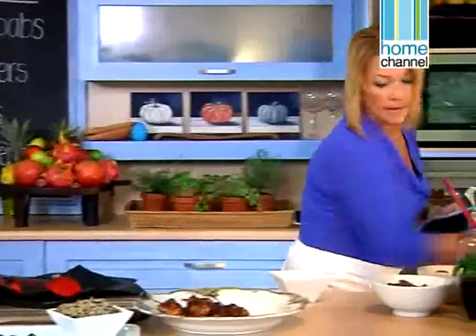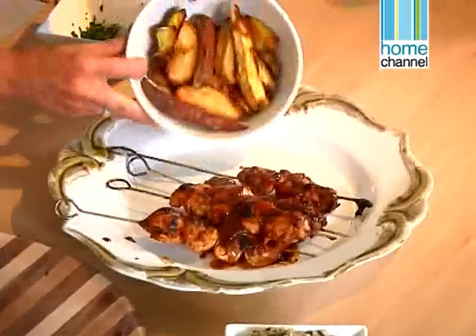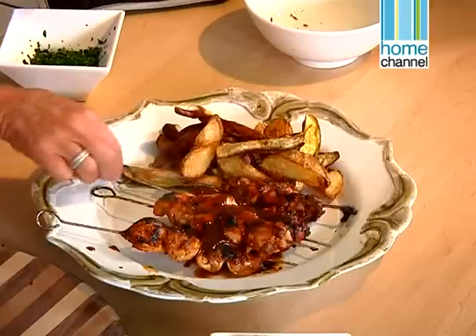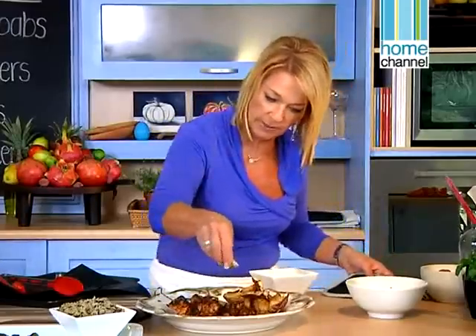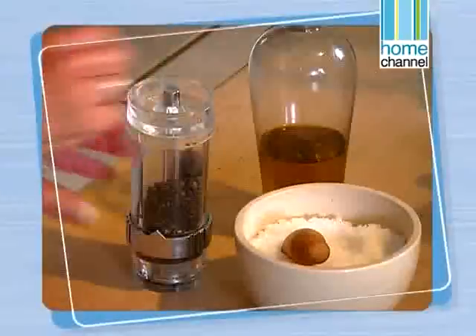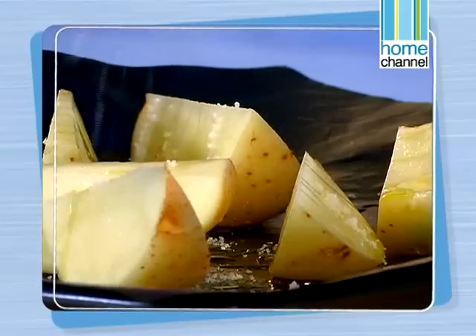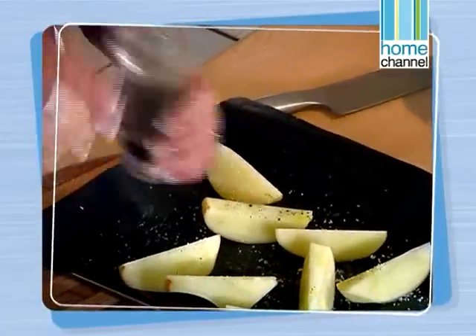I've made some potato wedges to add here as well — these are crisp and golden with a few sweet potatoes too. And to finish the whole thing, a little bit of parsley. To roast the potatoes I drizzled them with some olive oil, coarse salt and black pepper, put them in the oven for about 45 minutes, tossed them when they were golden and then made sure they had lots of colour.